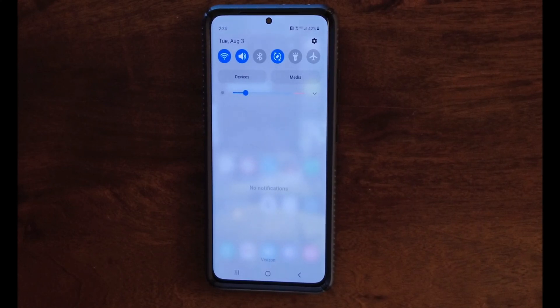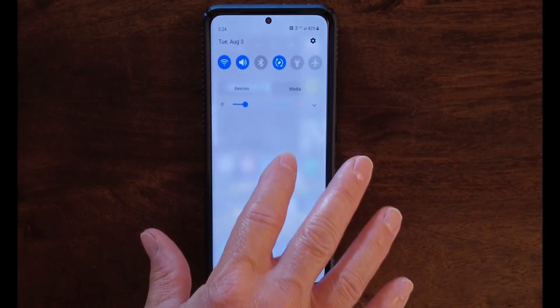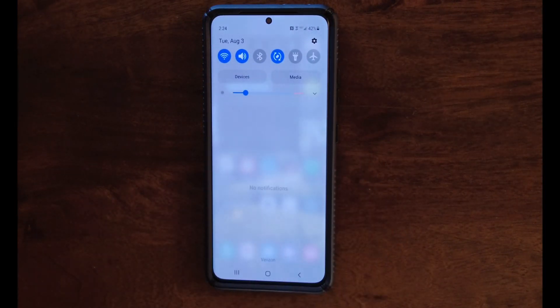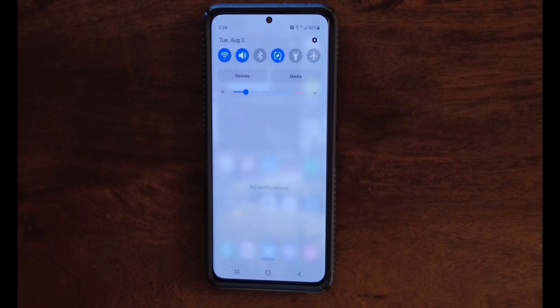Hello everyone, Rob here from California Hike and Bike. I normally don't even touch tech reviews, but this is a fix that I found pretty easily on my S21 Ultra device, so I want to share it with you today. If you're having problems enabling Wi-Fi calling, if you get the message that says unable to activate, stick around because here's what you need to know.